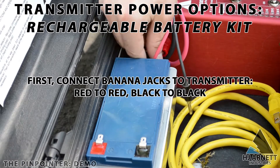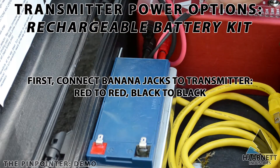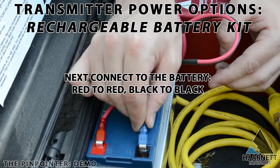An optional rechargeable battery kit can be built into your pinpointer. It is important to first connect the cables to the transmitter, then the battery. It is also important not to touch the red and black cable leads together, as if you were jumping a car.